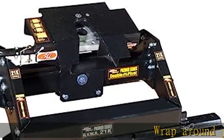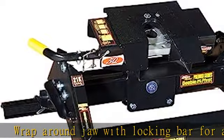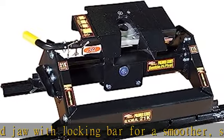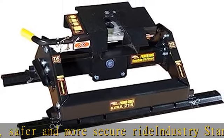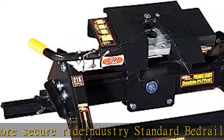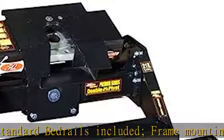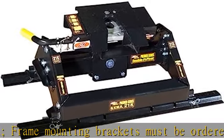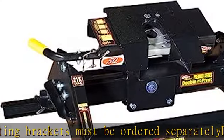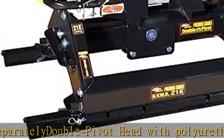Wrap-around jaw with locking bar for a smoother, safer, and more secure ride. Industry standard bedrails included. Frame mounting brackets must be ordered separately. Double pivot head with polyurethane bumpers helps eliminate side-to-side movement when uncoupled, and cushion pivot action when coupled for vertical height adjustments to help you level the truck and trailer to provide a safe and smooth towing experience. Long box application.